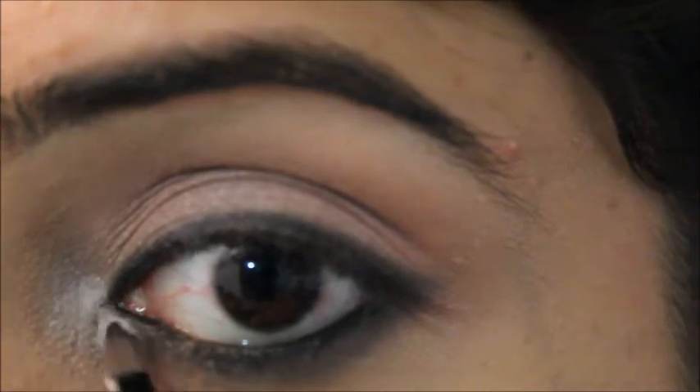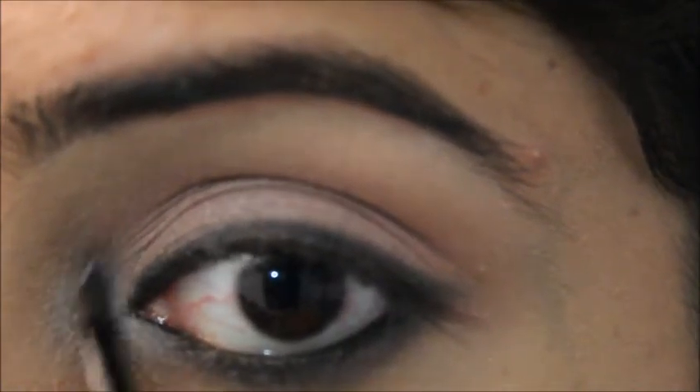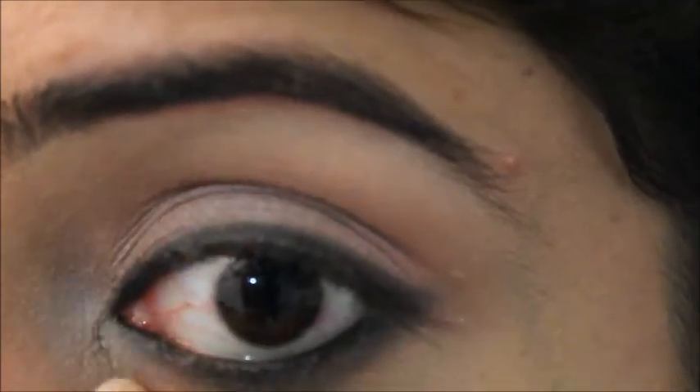Now I'm using the color Chalk, applying it on my brow bone area and the inner corner of my eye. It's not a shimmery highlight — it gives a subtle highlighting effect, which is perfect for a daytime makeup look.